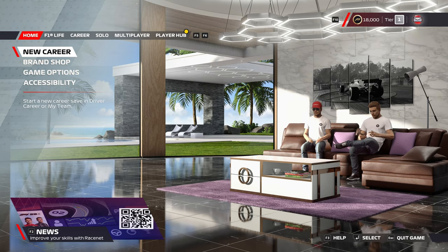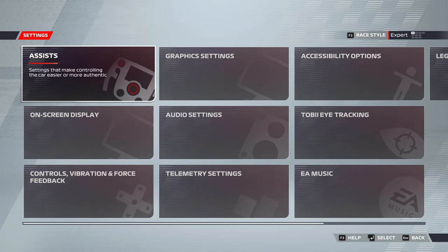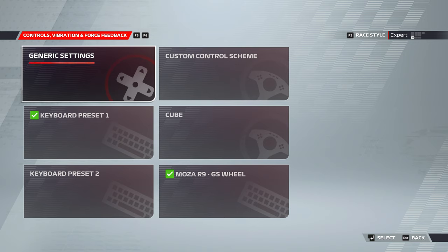Inside F1 22 now, go down to game options, then into settings, scroll down to controls, vibration and force feedback. From here, select whichever profile has detected your Moza R9, your wheel, and your pedals.